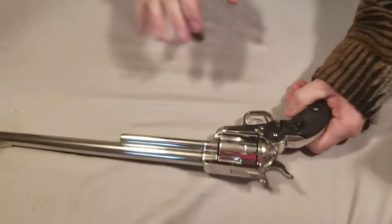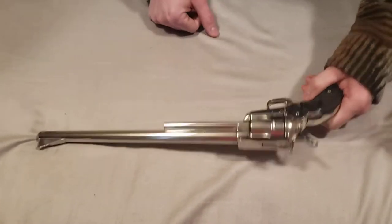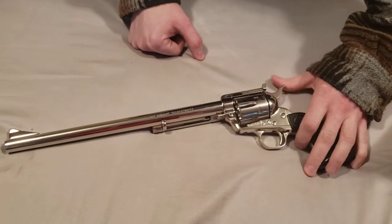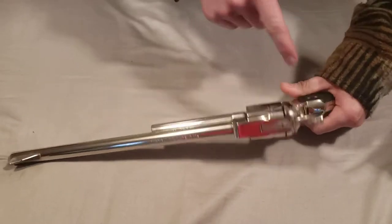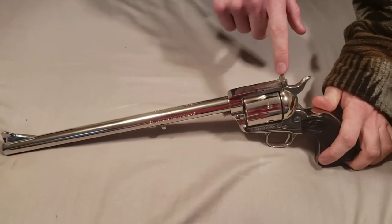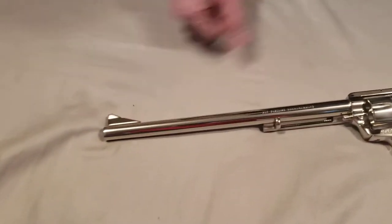This gun was made in 1975 or so. Not sure how many of these were made — I think it was like 3,000 or something. It is a New Frontier model, so this has a flat top and it has the adjustable sight and the bigger sight on the front.